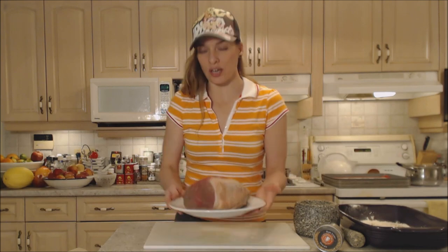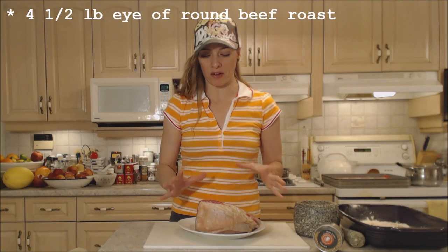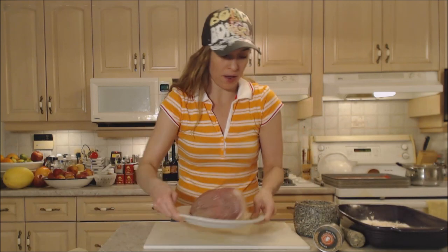I've got this gorgeous Eye of Round that's actually half of what I got. So this is about four and a half pounds worth of Eye of Round beef. That's what it looks like — a nice big piece of meat.